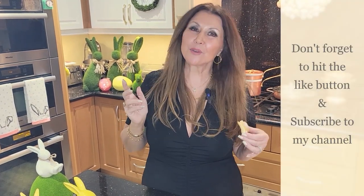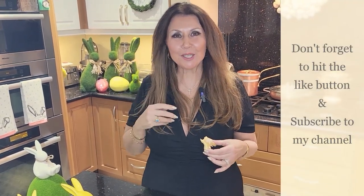I want to thank you so much for joining me today and I want to take this opportunity to wish you a very happy Easter. Buona Pasqua a tutti. Alla prossima. Caterina, from my home to yours. Don't forget to hit your like button, and if you haven't already done so, subscribe to my channel. Ciao.